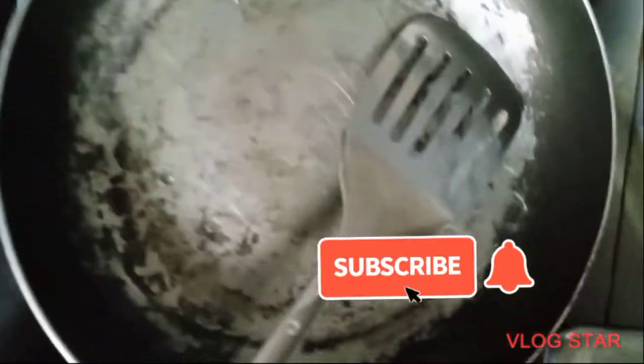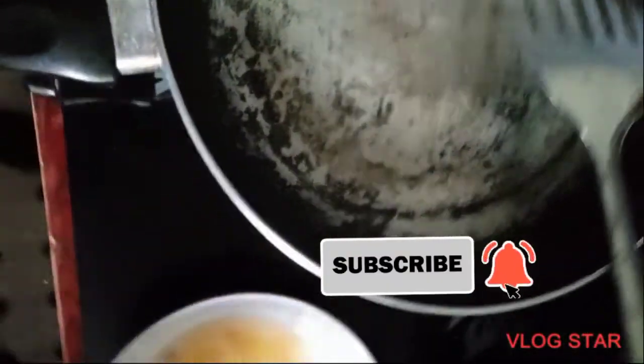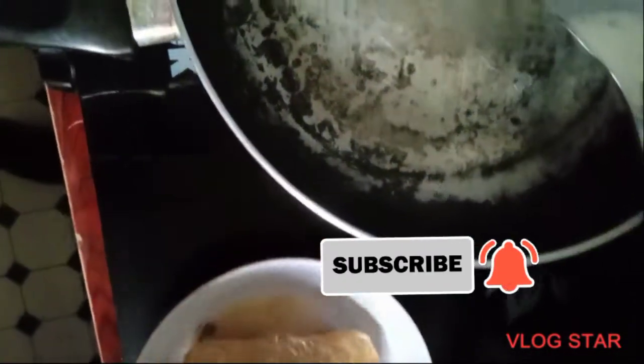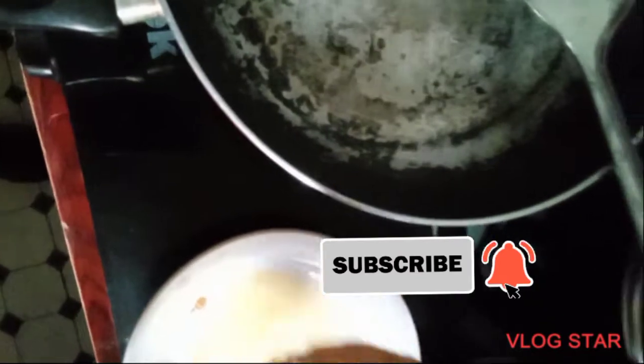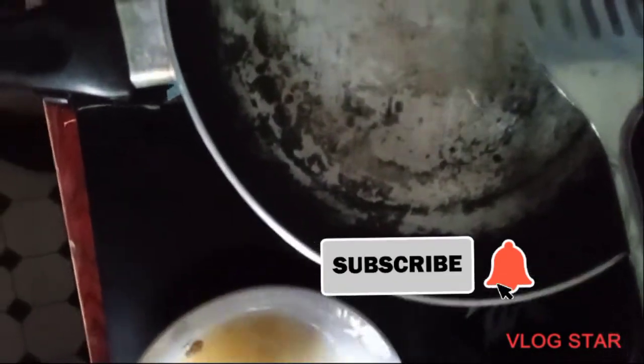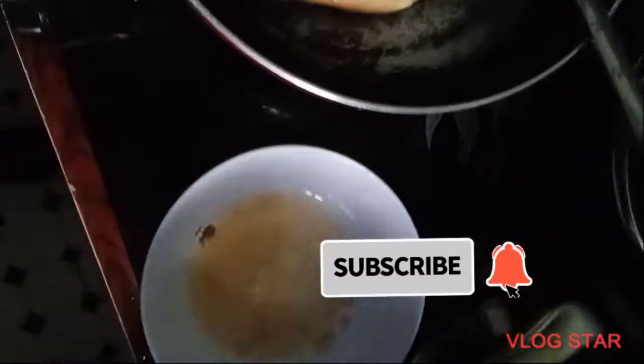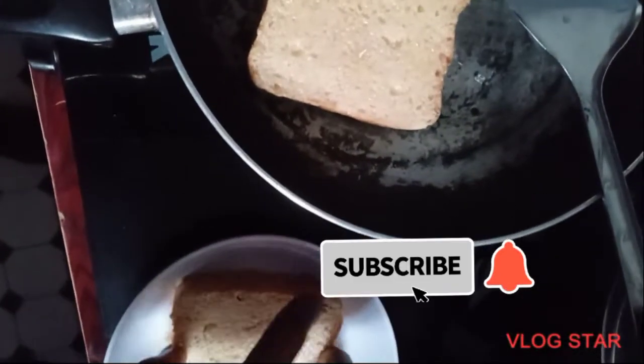Before then, if you have not subscribed to my channel, please hit the subscribe button to join the family and learn more about me. So after beating your eggs, you're going to add a pinch of salt in it, and then you dip your bread inside and place it on a low heat — very, very low heat.